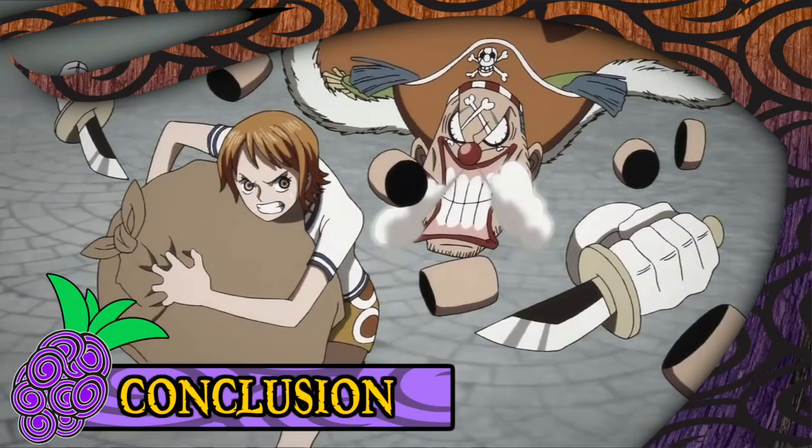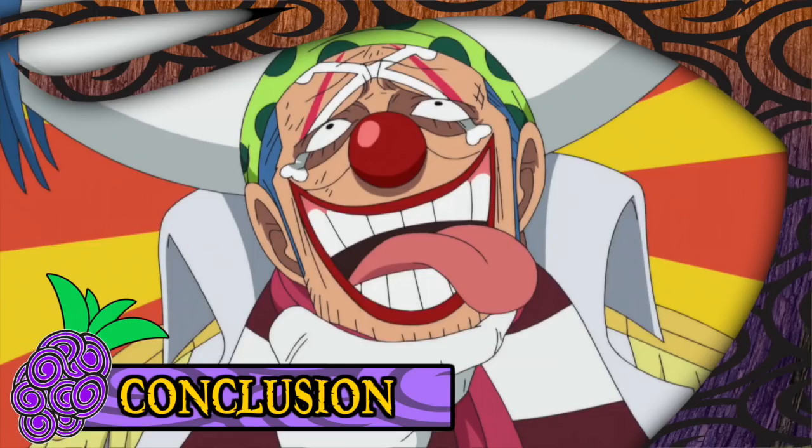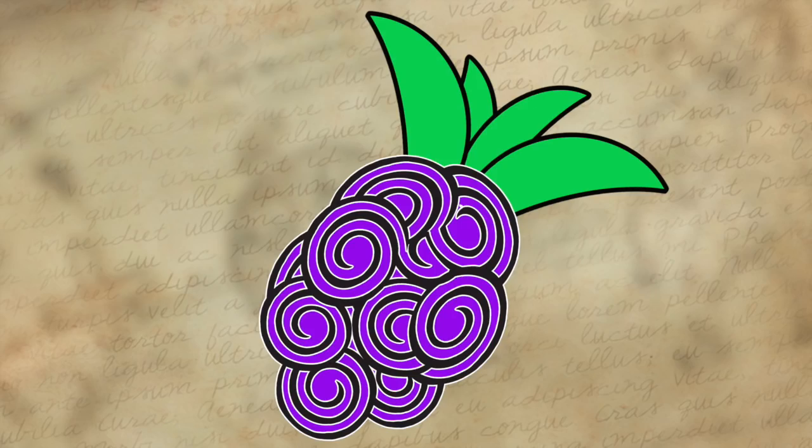With all of that said, the Barabara no Mi is a devil fruit that provides the user with a primarily tactical benefit. Being able to split your body up into multiple units can be seen as akin to controlling a small army, placing much more emphasis on forward planning and maneuvering yourself into an advantageous position than your more average devil fruit abilities allow. It is best suited to a truly gifted mind to pursue its full capabilities. However, it would be instantaneously beneficial to anybody who consumed it. So yeah, highly recommend it if you just so happen to stumble upon it.